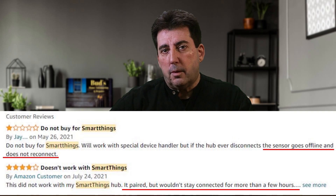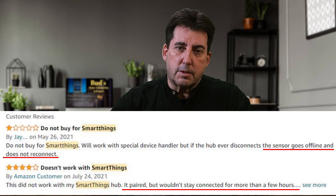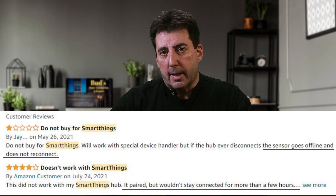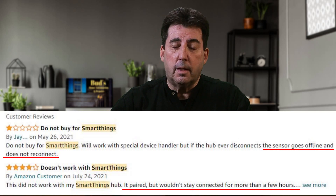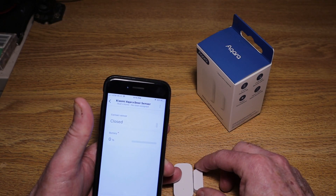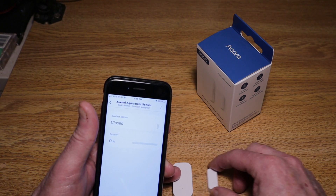What about reliability? More than a couple of Amazon reviews say that it's difficult to keep the sensor connected over time. A couple of reviewers commented that if the hub disconnects, the sensor will go offline and will not reconnect. In my limited testing, I have found the Acquera sensor to be reliable. After pairing the sensor, I let it sit idle for several weeks. When I checked the sensor, I found that it was still connected and working properly.